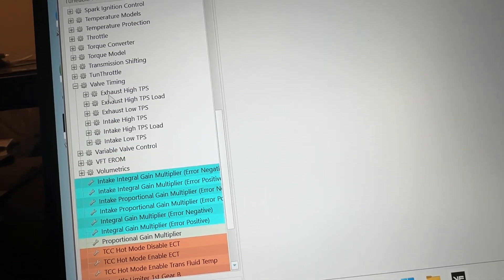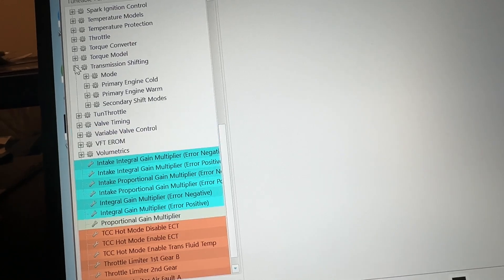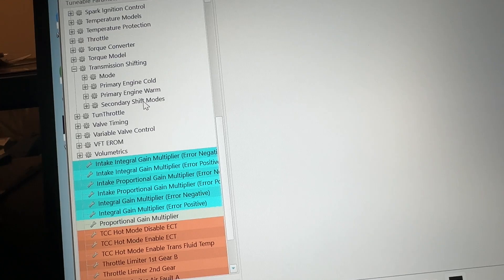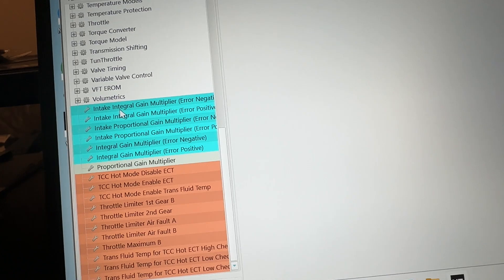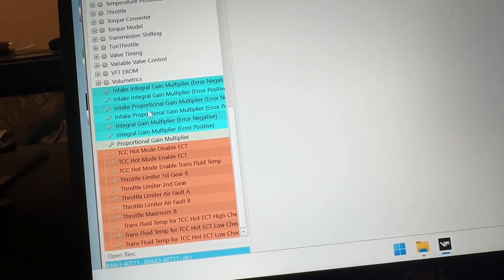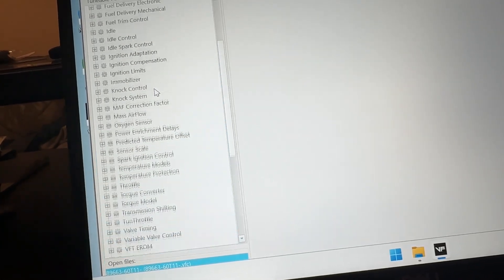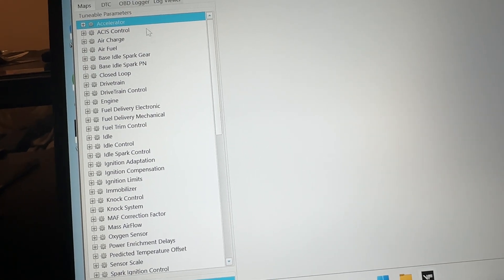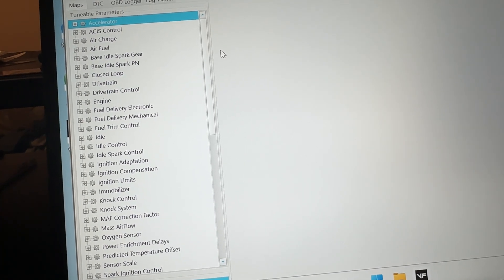This looks like just about all the parameters, if not all of them. Pretty cool. I'm not going to mess with any of this. I just wanted to see if the base file is actually in here or not. So we've got this. I'm going to wait for them to respond and we'll be back.